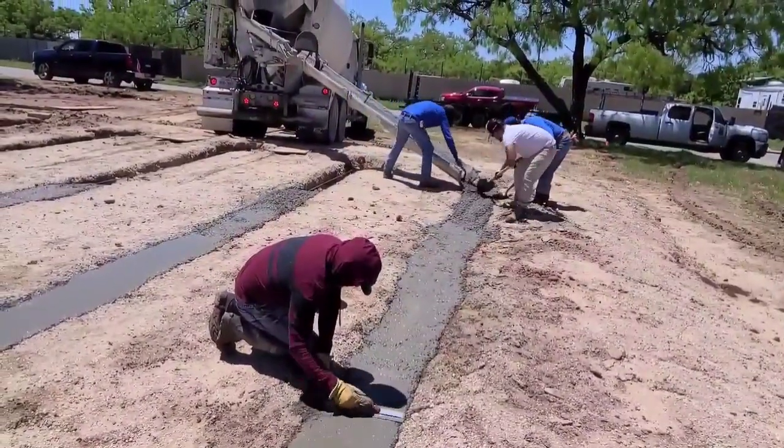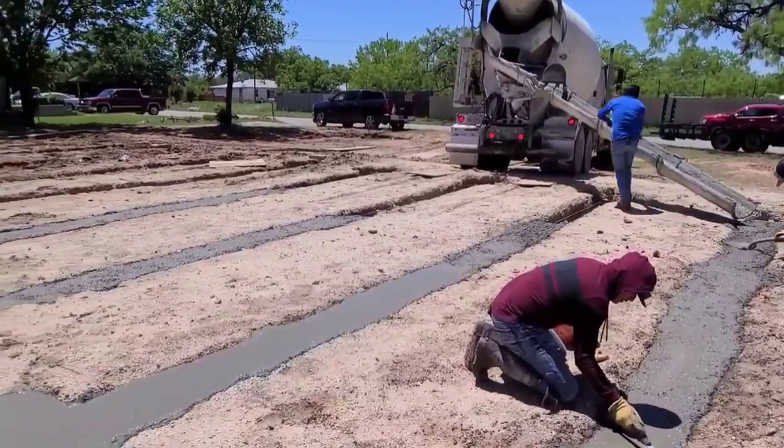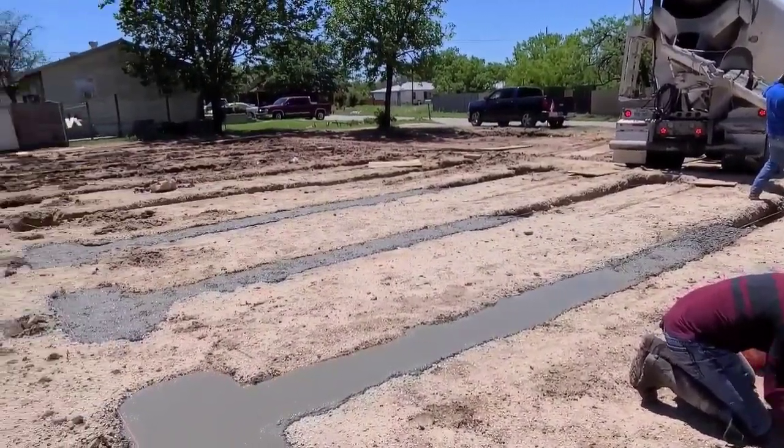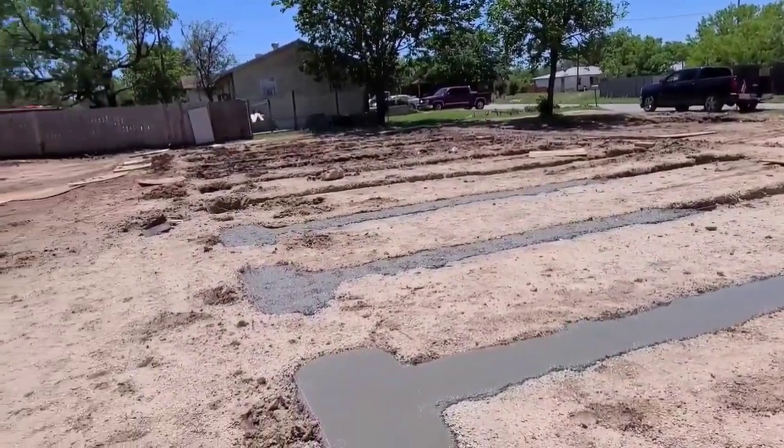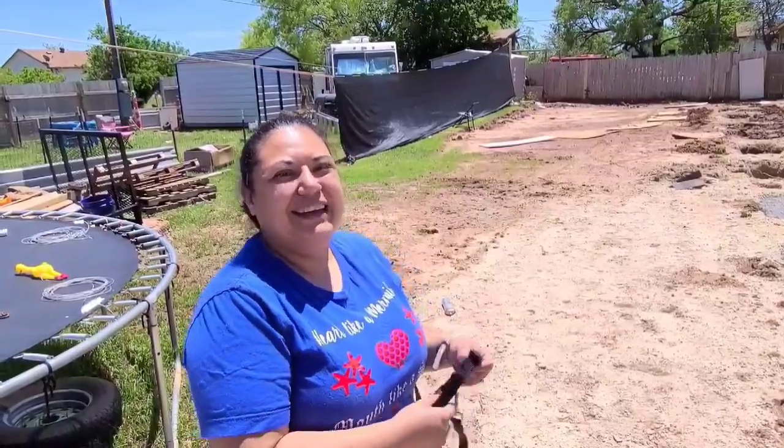This process is going to continue until we've got all of the trenches filled with concrete. We're lucky enough to have our customer here, Miss Andrea. How are you doing today, Andrea? Super excited! Loving the progress. I love coming home every day and seeing something new built.